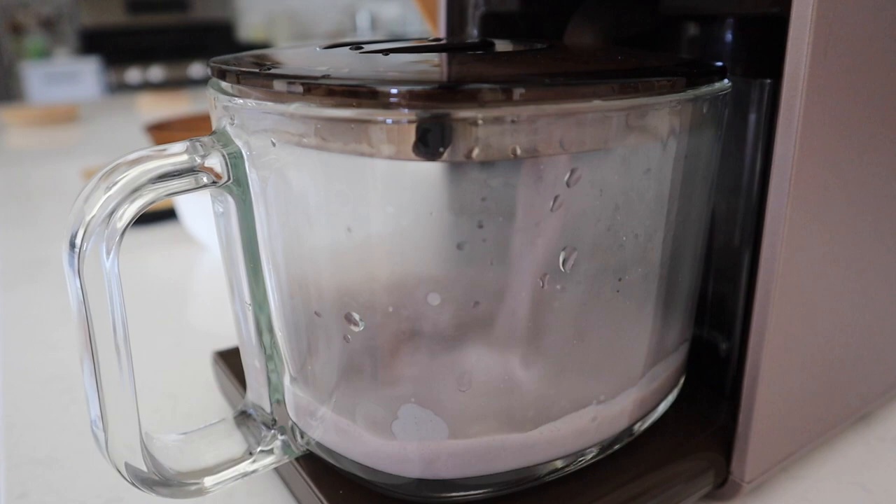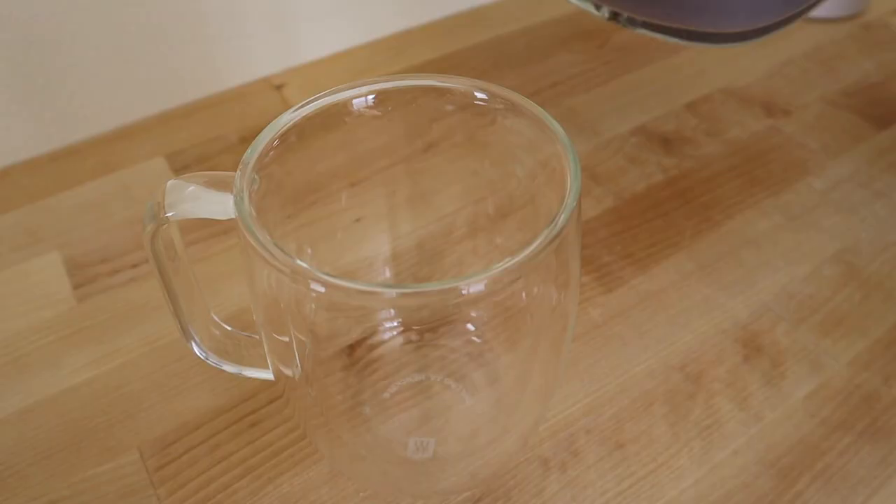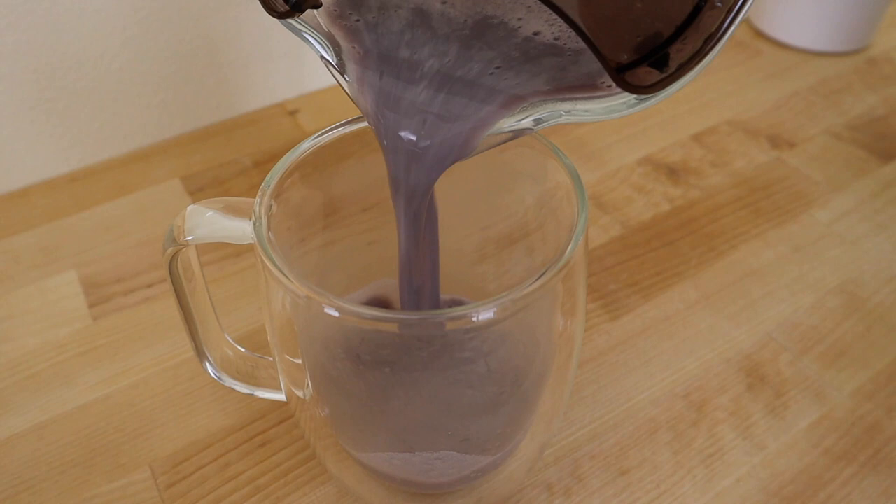And here you go — black soy milk. Be very careful because it's super hot.